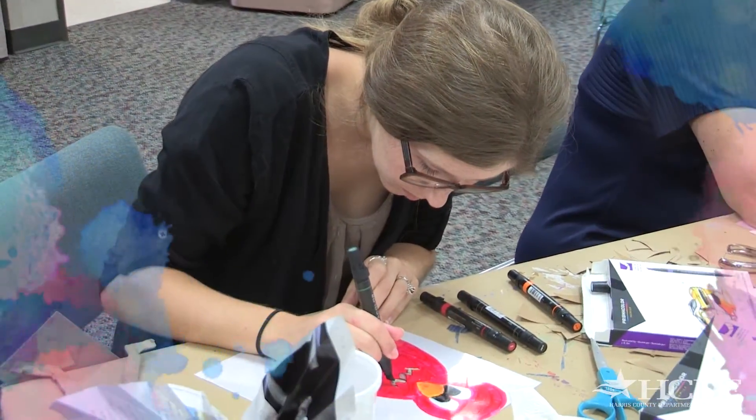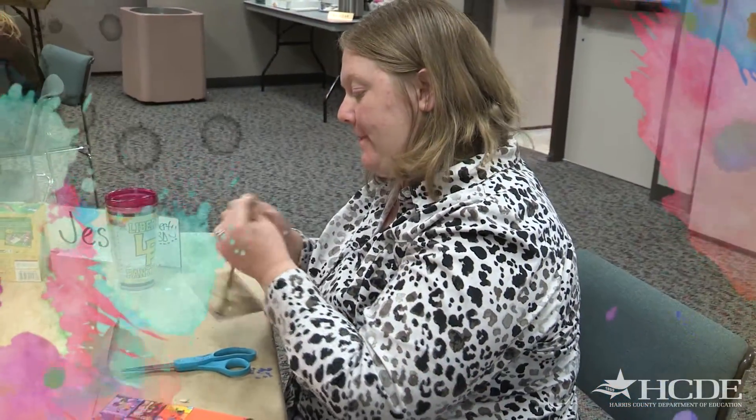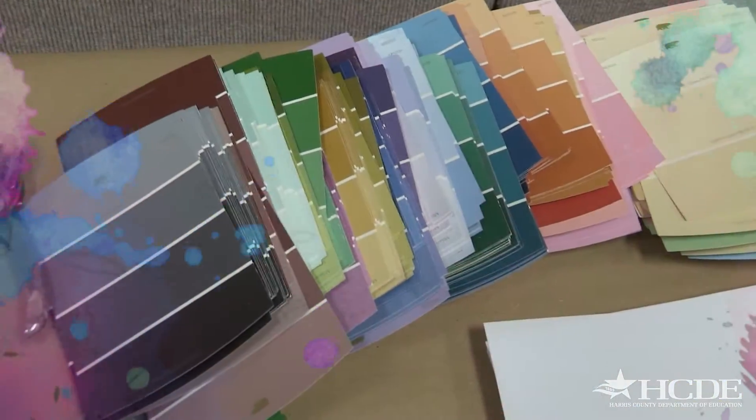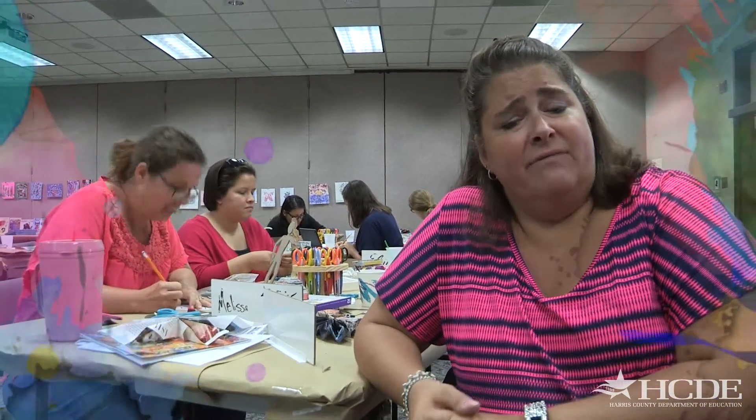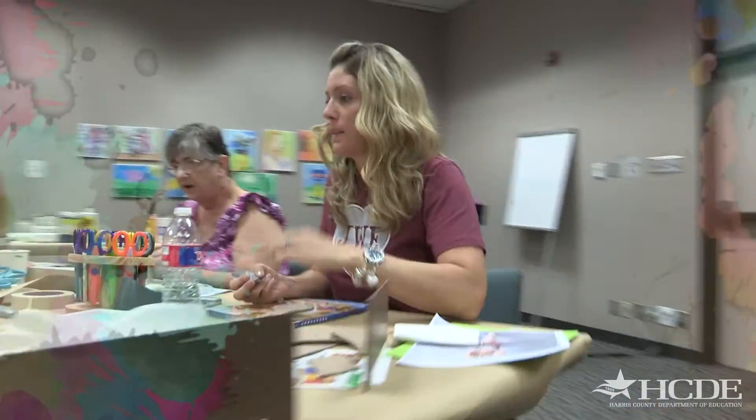Not only that, but they can use it as inspiration. They can modify them, they can change them, they can use them for younger children, for older children. And we're using supplies like paint chips and newspaper and cardboard and recycled materials, because budgets are an issue for everyone. As times get tougher, these are things that we can get from home, get cheap, or get donated. So why not use the things that we have at hand?